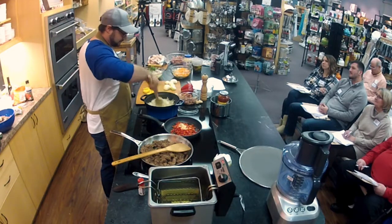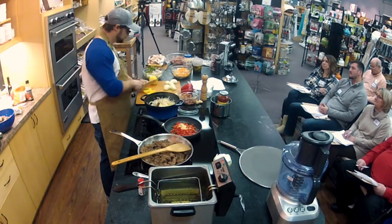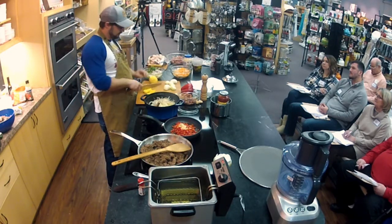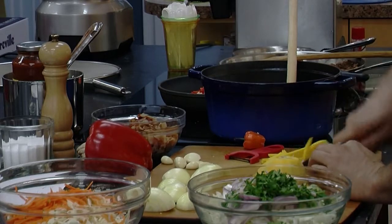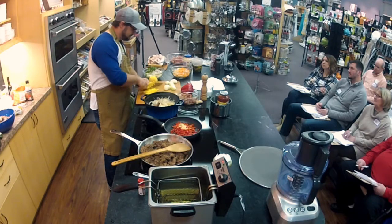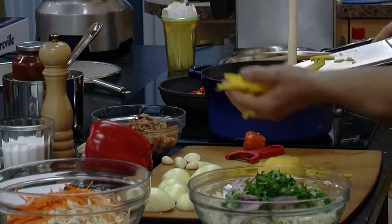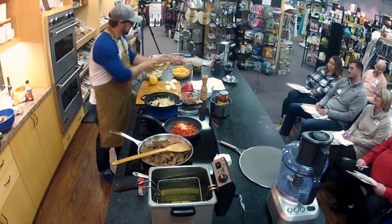Everything that grows in the ground is going to taste different from point A to point B. That's why in Europe they have appellations where it's like, this is olive oil from such and such. It's called terroir in French. So taste everything, because everything is going to have a little bit of a different flavor from region to region.